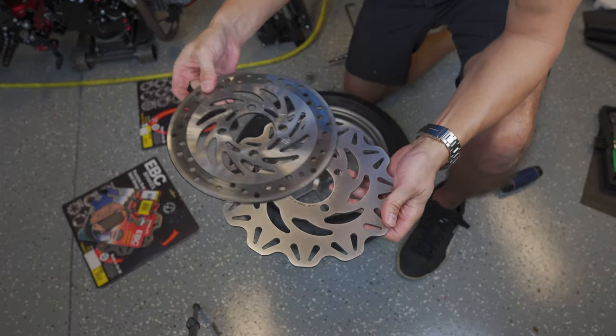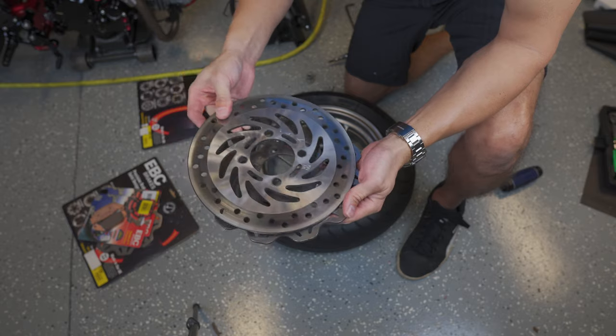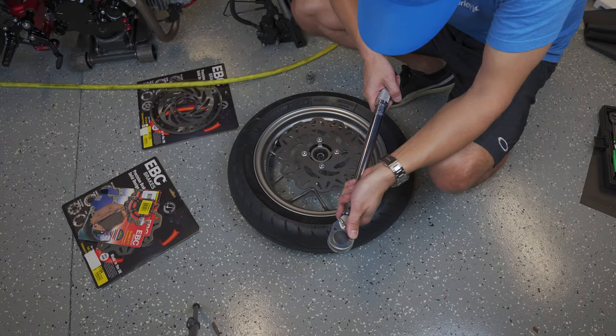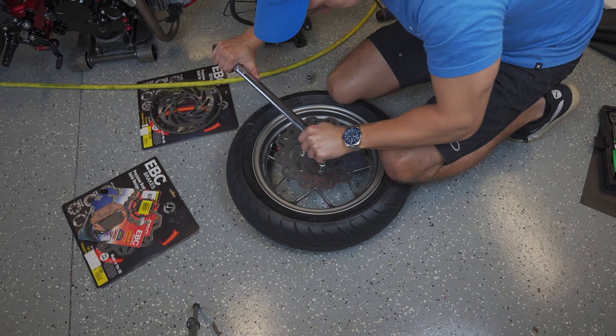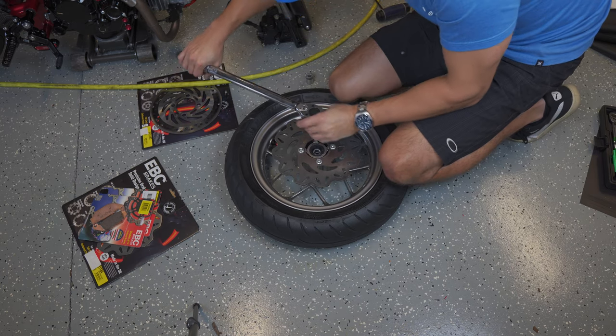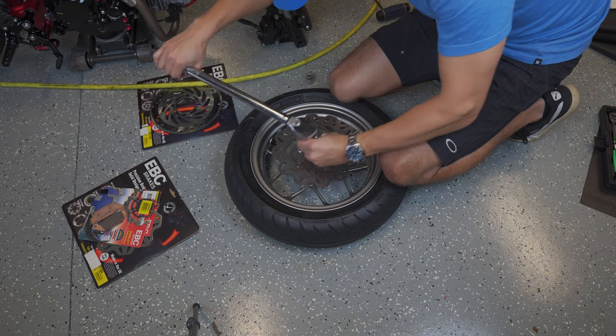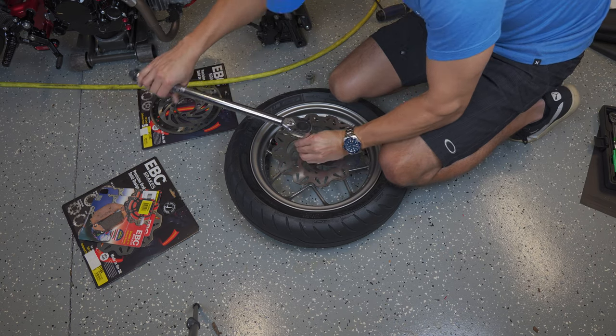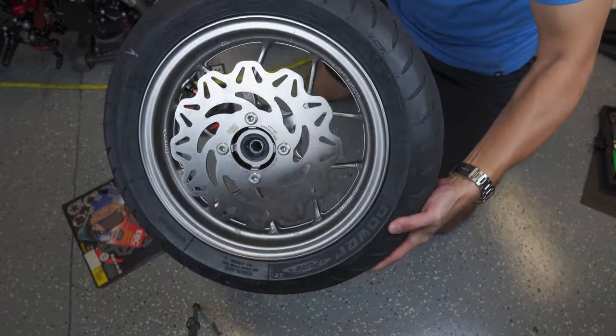Before I put it on, just to show that they are the same outer diameter — pretty much exactly the same. These are supposed to be torqued down to 31 foot-pounds. Alright, so this wheel is ready to go back on the bike.